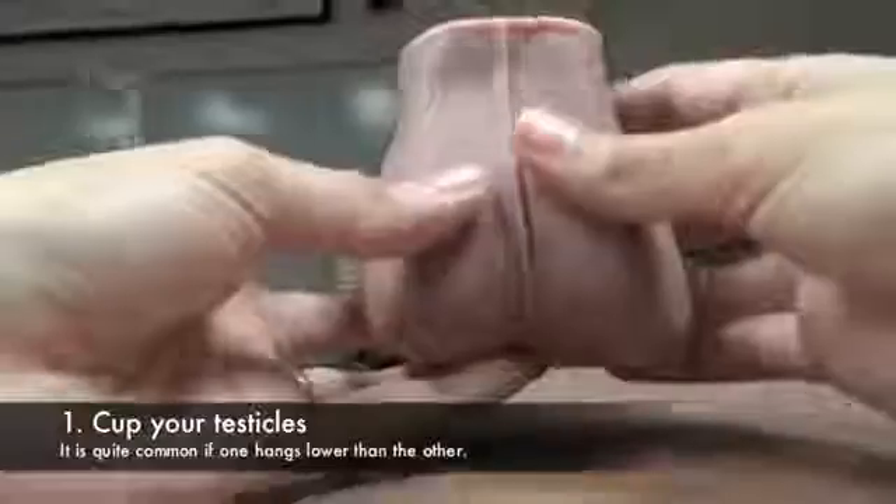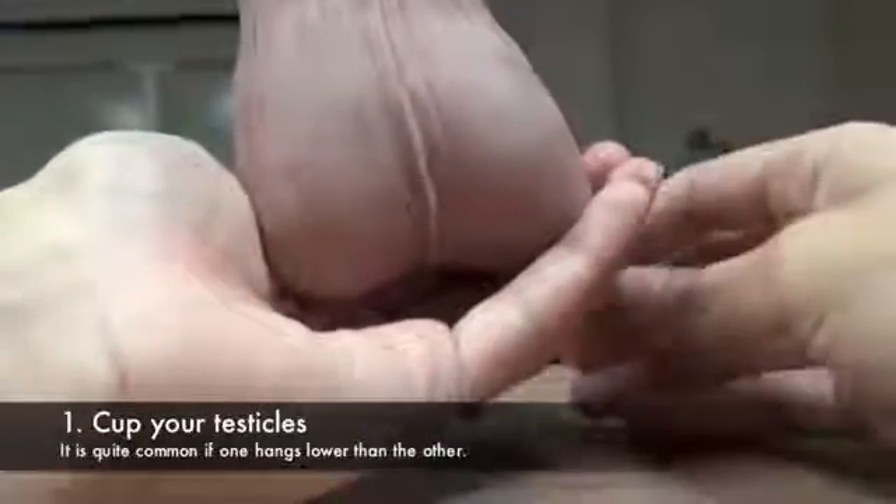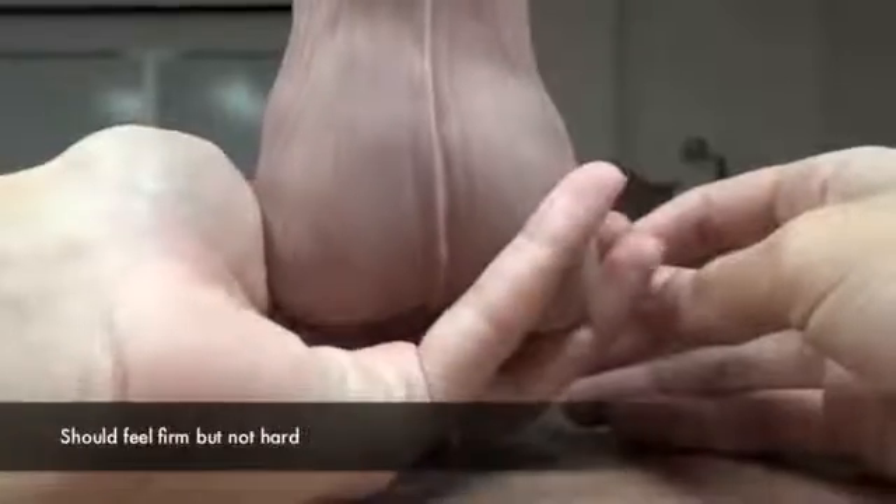First, cup your testicles under one hand and feel the weight. They should be about the same weight, but it's common if one hangs lower than the other or is slightly larger. They should feel firm but not hard.